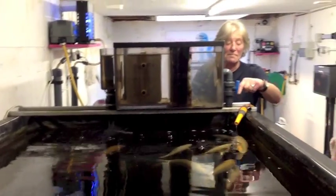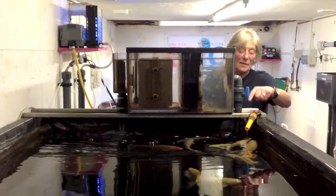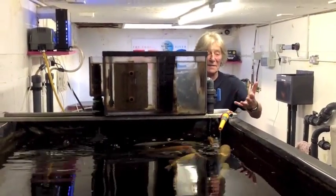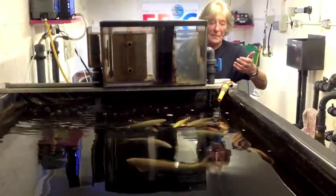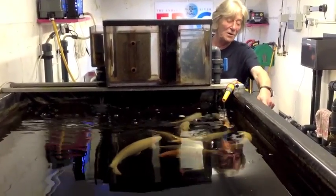I've also got a trickle of tap water coming in to replace anything discharged, and this goes to a waste outlet which is down in the gully there.